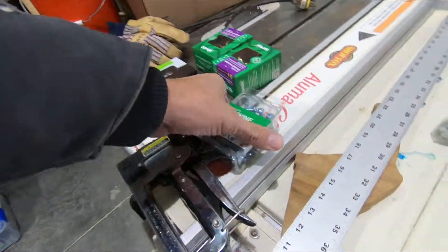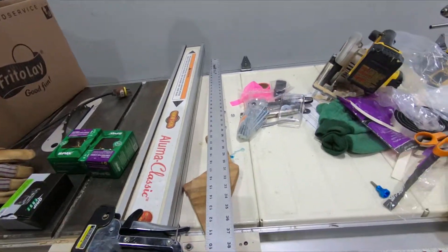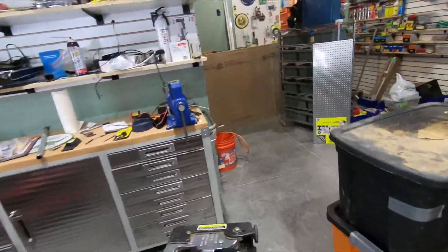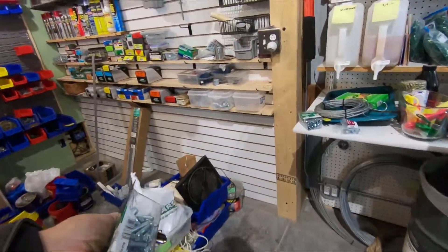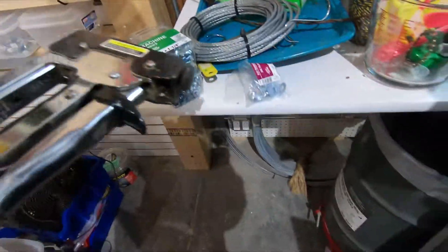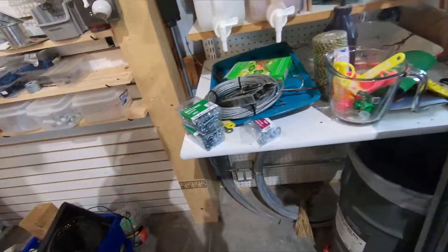I went out and got some inch and a quarter machine screws. I tried one inch on the first attempt and they were just a hair shy. So I'm going to go with the inch and a quarter and that should do it. Got my washers here — these come with the nuts.